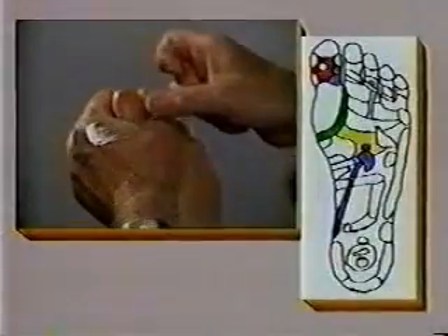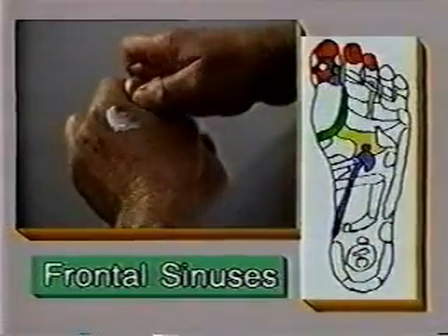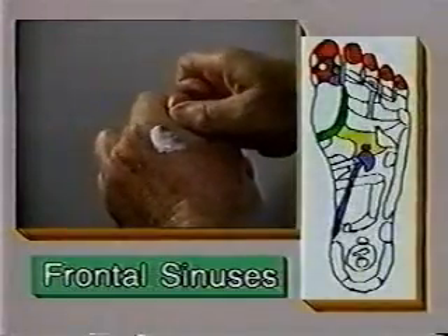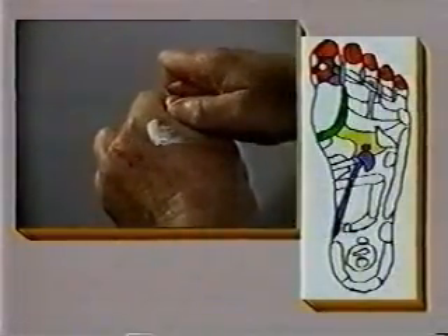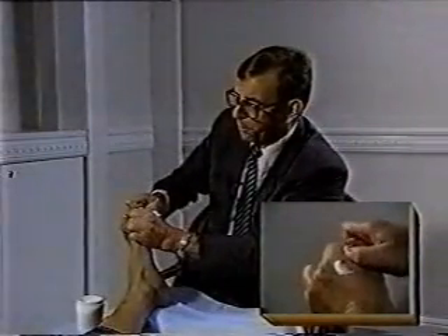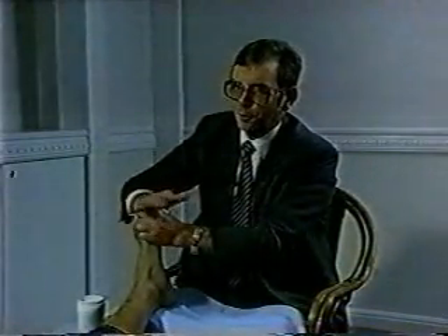We use the first joint of the index finger — bend it like this — then grasp the big toe with your left hand and use your right hand to press down on the area. People who have hypertension and dizziness feel particularly sensitive in this area, so it's only necessary to press three or four times, then rub your hand gently on it, and the patient will feel much better.